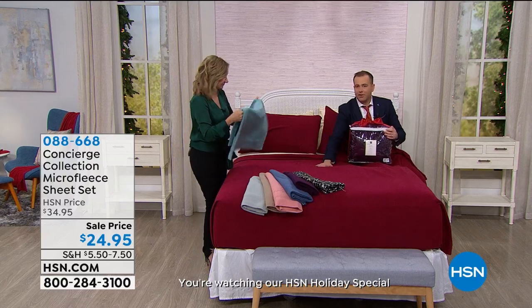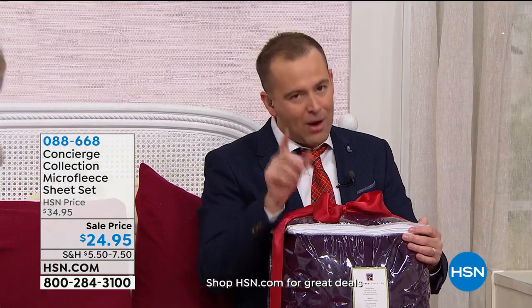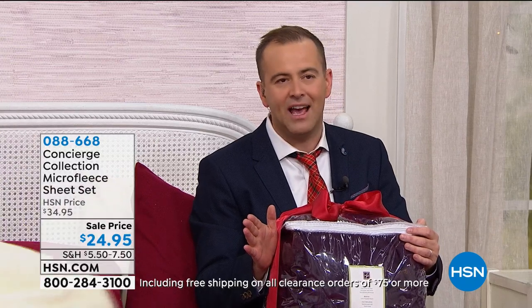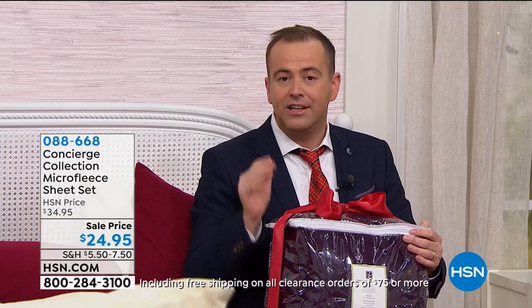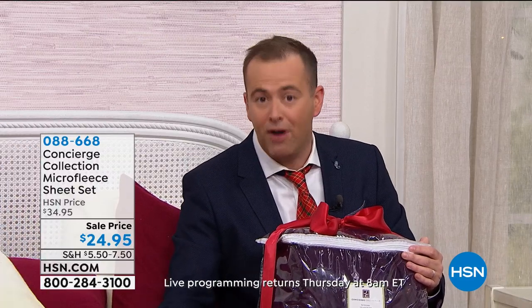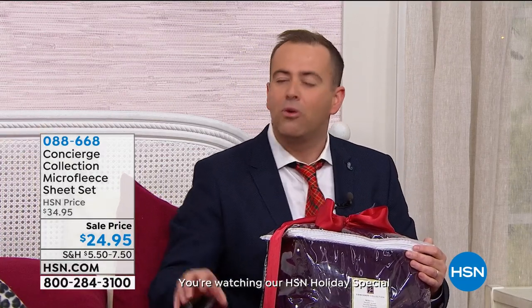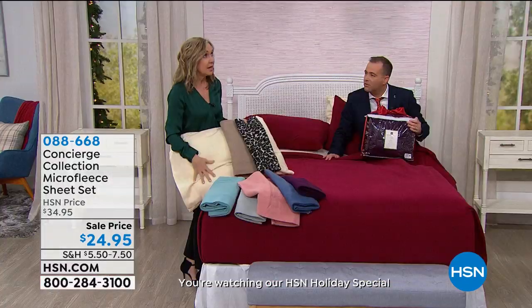We're excited to present it at $24.95. I want to brag about Ellen and the entire Soft and Cozy team and Concierge Collection team. There is a quality standard that is, we believe, best in America. You can go to any store in America and find great sheets, but these are a step above — certainly at these price points. Whether it's your bed, your son's bed, or the guest bedroom, put this on for the wintertime, and also all year if you want.